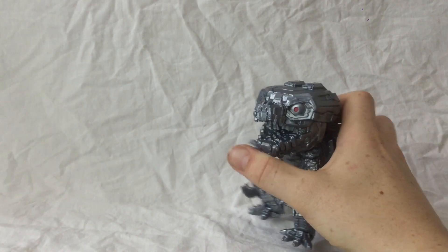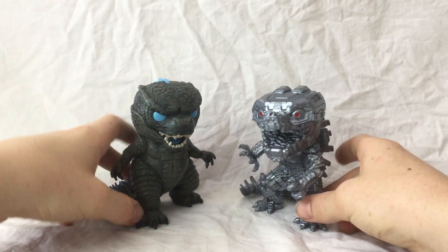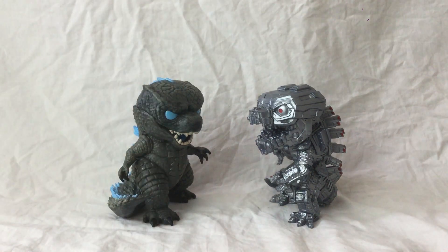It is nice to have the two together on the shelf — it looks really cool. This is quite a short review just because they don't have any articulation and you don't need anything to size-compare with since all Funko Pops are the same height. But yes, that about does it for the review. I really hope you enjoyed and I'll see you in the next one. Bye.